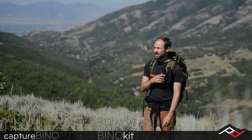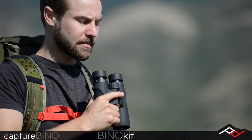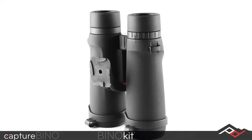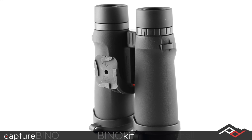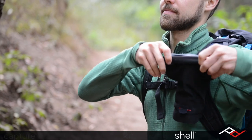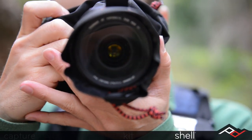Capture Bino, or the Bino kit, will allow you to rigidly clip a pair of binoculars to any belt, strap, or tripod. Shell is an ultralight, durable, weatherproof camera cover that stands on its own or beautifully integrates with the Capture system.